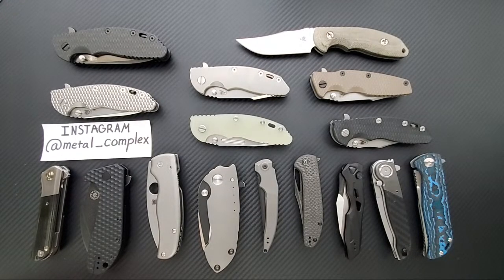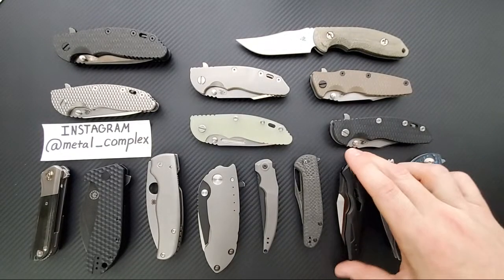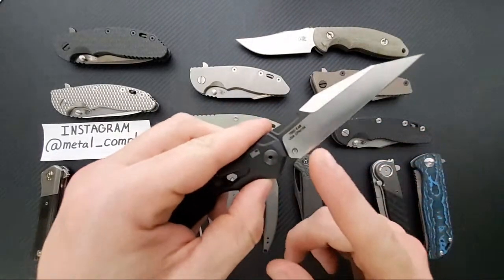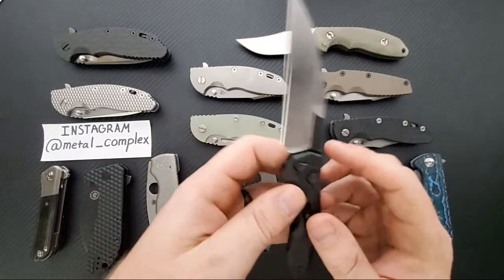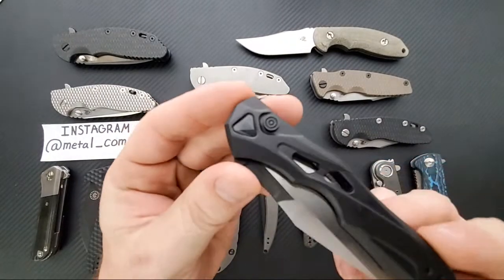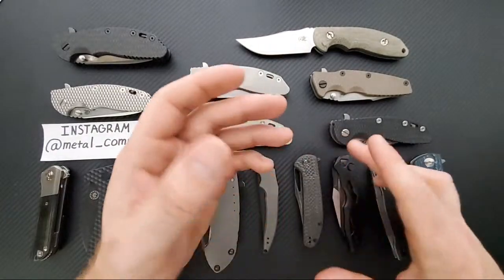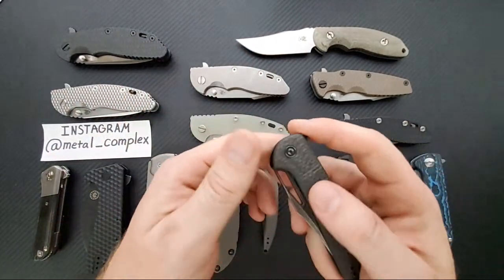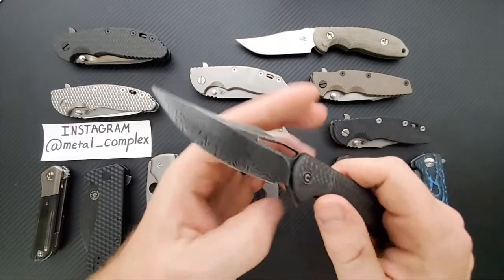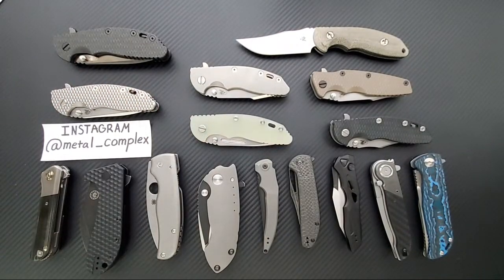The Kershaw Launch 13 - I was certain it was an Elijah Isham design, apparently it is, actually an in-house design. Stupidly thin behind the edge. The pivot looks like a gem that's been cut - really cool. Not 100% my cup of tea aesthetically but it's built well. Then the other black one is the Civivi Ortis in carbon fiber and Damascus. If they made a G10 version of this for $40 that might be one of the best budget knives ever.